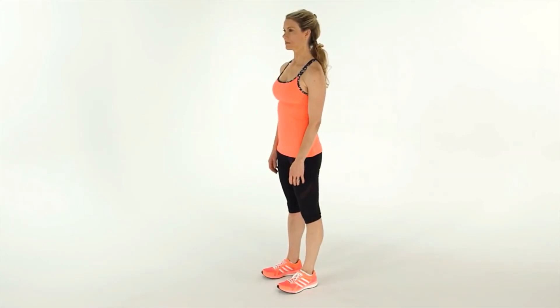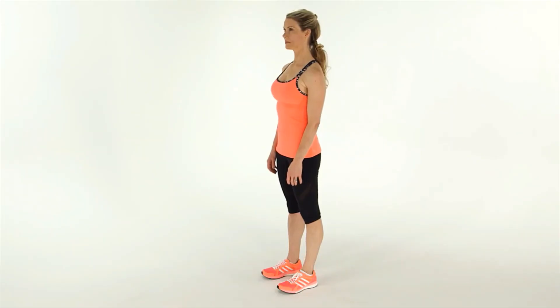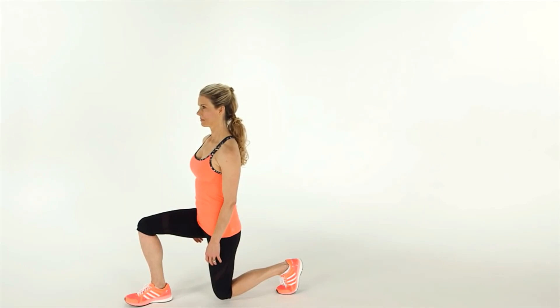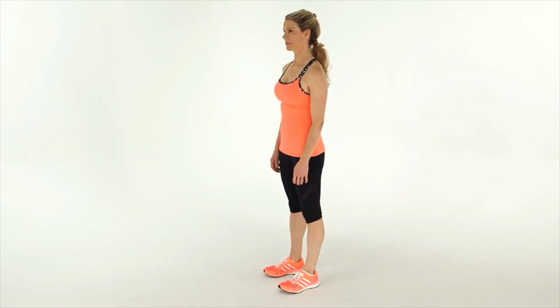Stand tall with your feet hip distance apart and toes pointing forward. Keep your core tight and your back straight. Step your right foot forward about two feet. Lower your body so both legs make 90-degree angles. Push off your right leg and return to the standing position. Seems easy, right? Well, here are two common knee-busting mistakes.